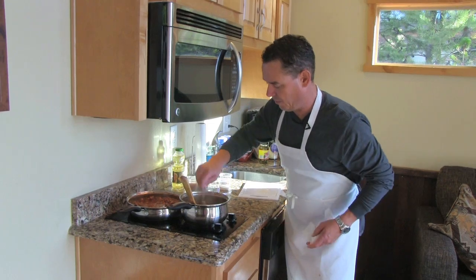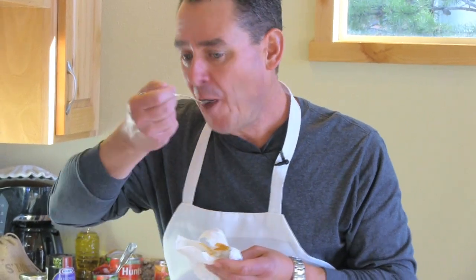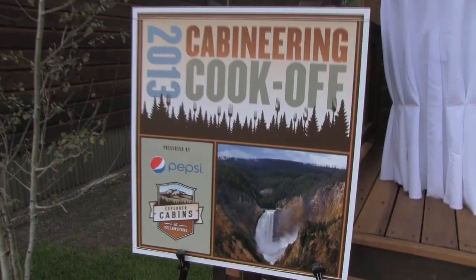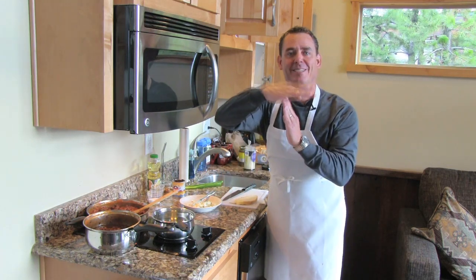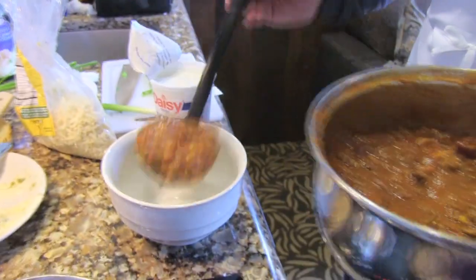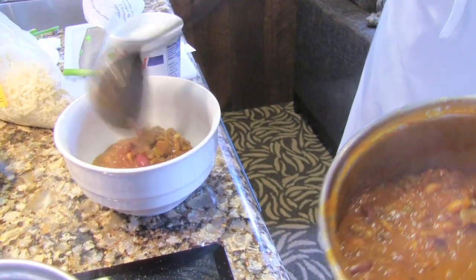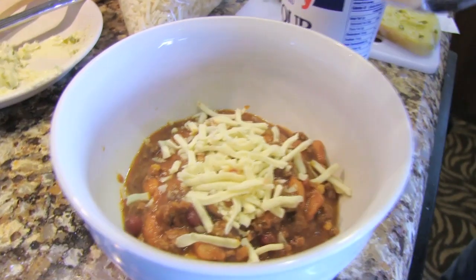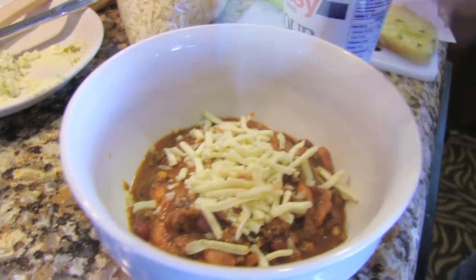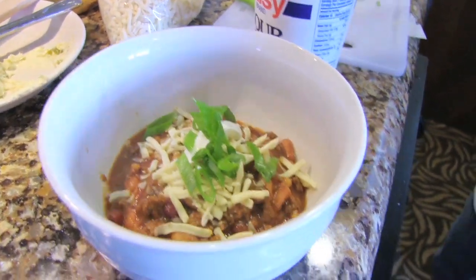Gotta give it a taste partway through. Woo — it's got a kick! Oh, it's good. I've got 12 minutes left. I've got these deep bowls here, so a hungry person can definitely fill that bowl up. Chili cheese, a little more, a dollop of sour cream, green onion. Let's get our toasted bread in there.